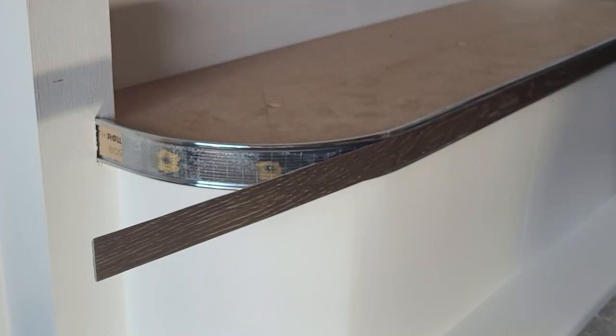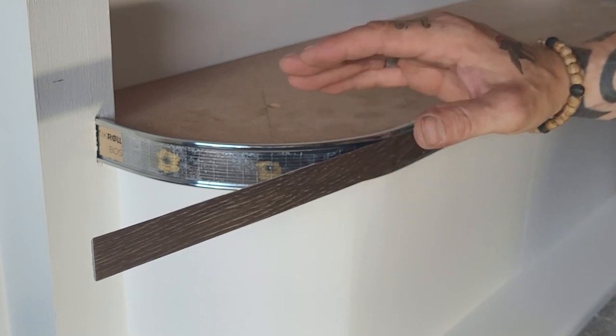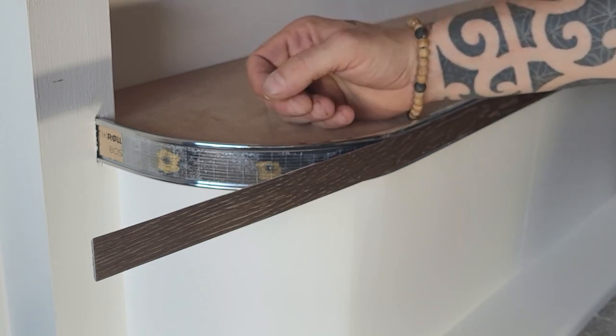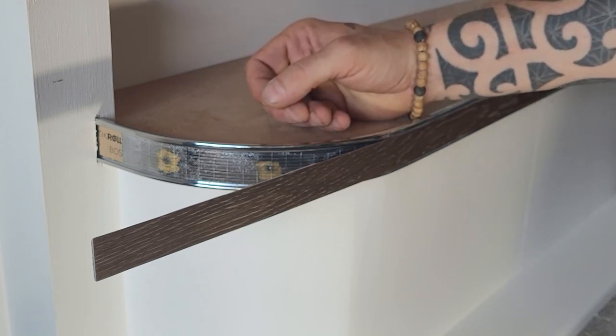I've actually ground off the screw head — it's just something that I personally prefer to do. The screws do work — just make sure you don't use an impact driver and check the torque settings on your screwdriver.